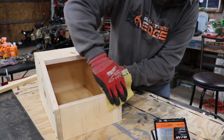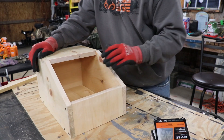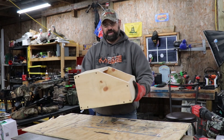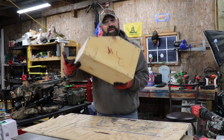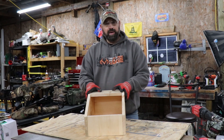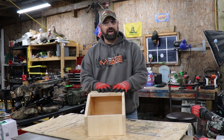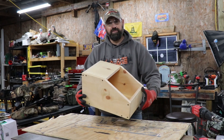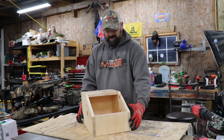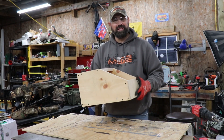I'll sand this edge a little so it isn't as rough. There you have it — a nice large-sized rabbit nesting box. Very easy to build, very inexpensive. Just an 8-foot 1x10 will do the trick. Your 1x10s are about 9.5 inches wide. Follow the measurements — I'll put all the cuts in the description. Very easy to make, turned out really good, using just excess materials I had laying around. Thanks for watching, hope that helps you out. Take care, God bless you all.